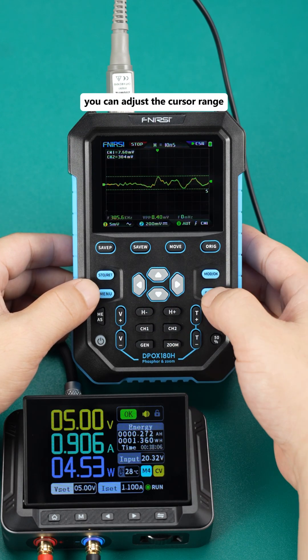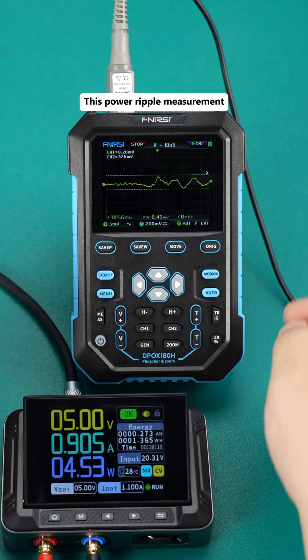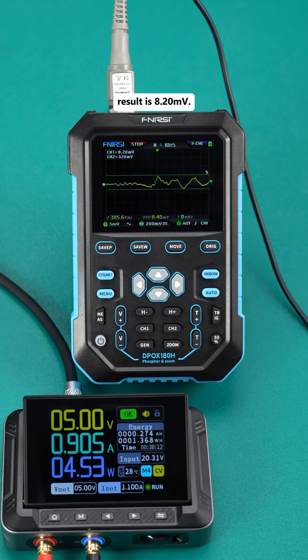Then return to the interface and you can adjust the cursor range. This power ripple measurement — the oscilloscope display result is 8.20 millivolts.